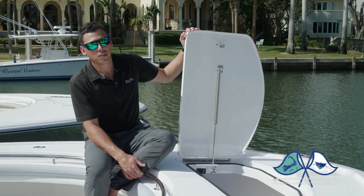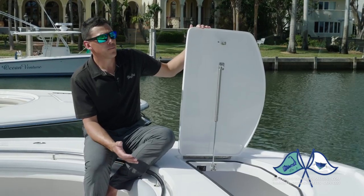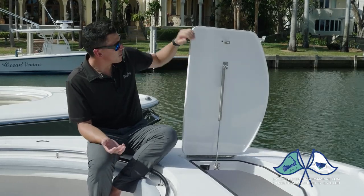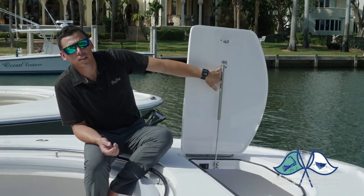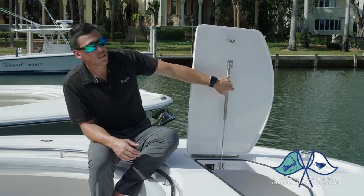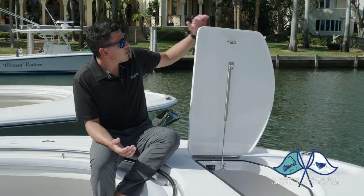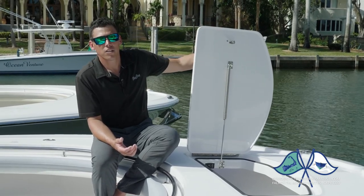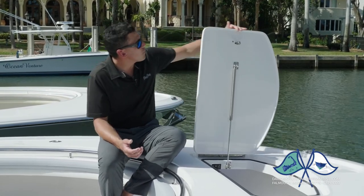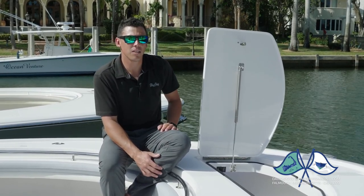While I have this anchor locker hatch open, I want to point out some of the little details that really set us apart. We found that by using off-the-shelf hardware, we were having parts that would break. For this reason, our gas shock mounts are all hand-built in-house. They're all 316 stainless, all oversized. We use Ameritool gas shocks made here in the USA with stainless ball ends. We mold our compression latches into our tooling — there's no backing plate on the bottom. Everything is finished fiberglass; the lip on the hatches is all finished gel coat. It's just over-built, and it's the way we like to do things as standard on Mag Bay.